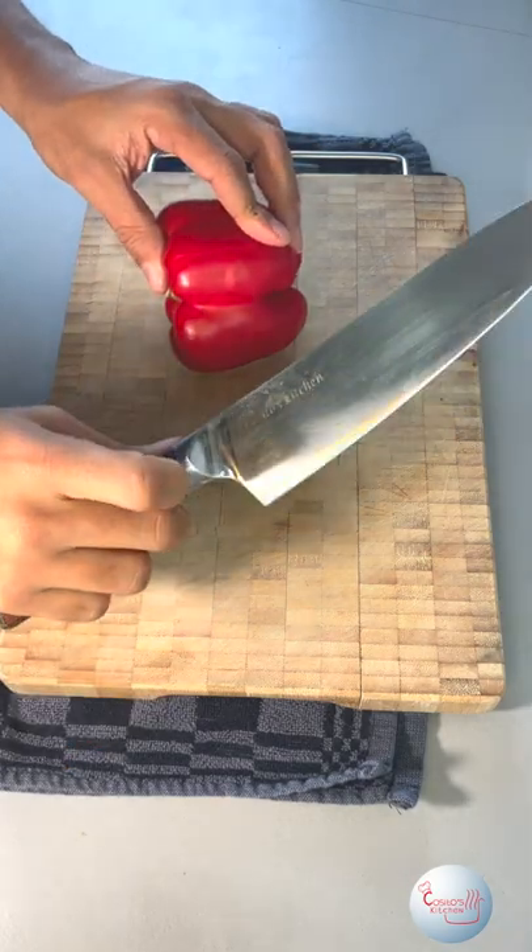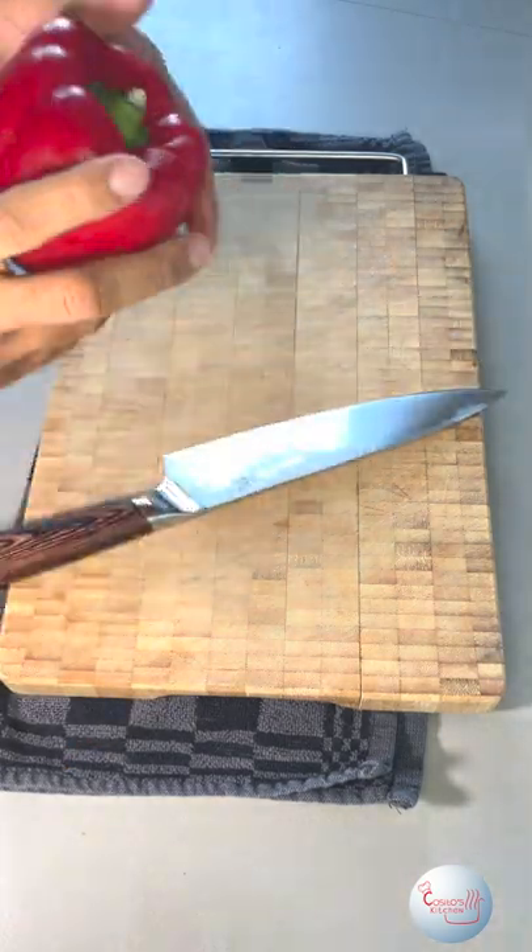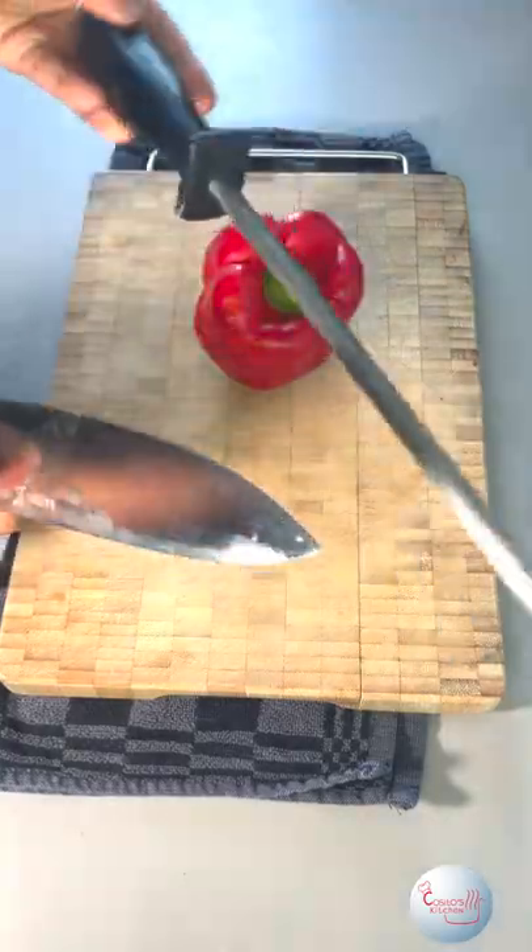Hey guys, how you doing? I got a quick one for you today. This is a quick and easy way to cut a paprika without basically any waste.